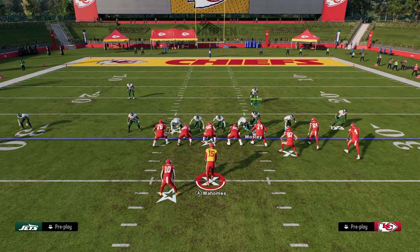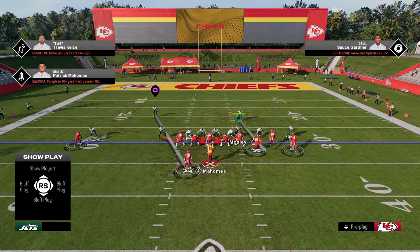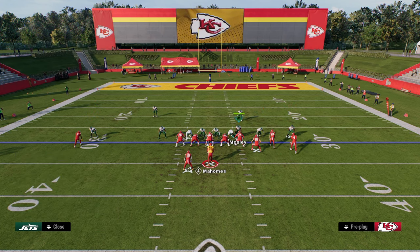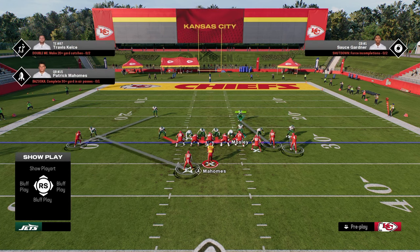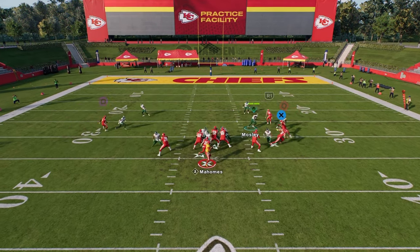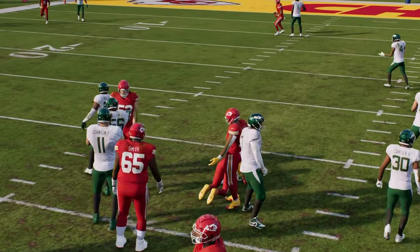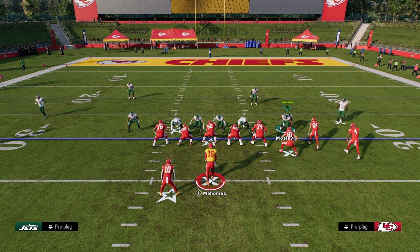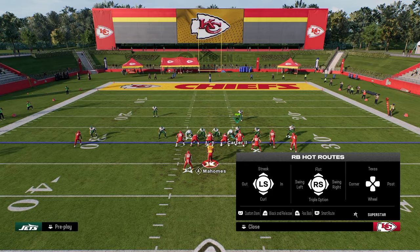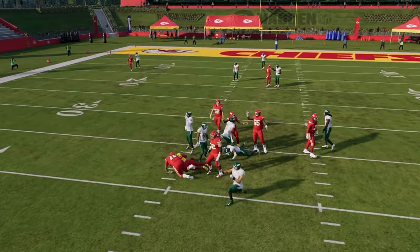For the send six, I like to slant the D-line inside and blitz the slot corner. Using the right side defensive end is the best way to user here. If they block a running back, a lot of times this will result in some crazy pressure disengaging up the middle. Another send six option is to user the slot corner and slant inside — you're getting disengaged up the middle pretty much every single time.